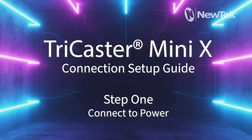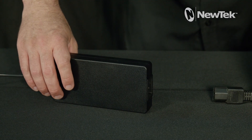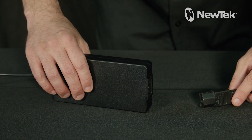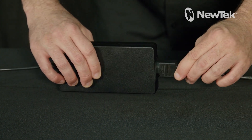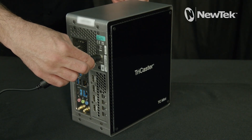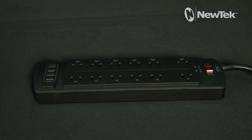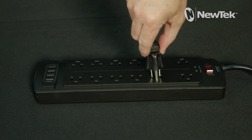Step 1: Connect to power. Connect the IEC cable to the included power supply, then connect the power supply to the TriCaster Mini X power connector located here. Next, plug the power cable into a power outlet.